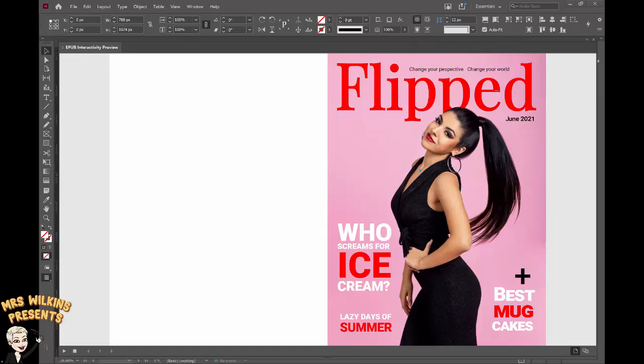In this tutorial we're going to learn how to create a cover for our digital magazine. This is part two.